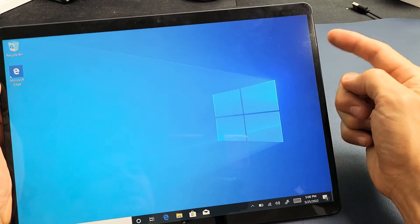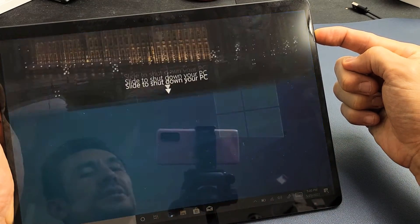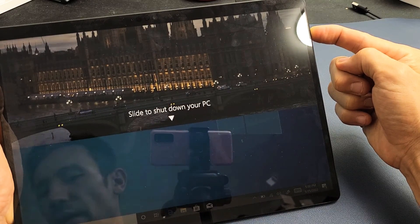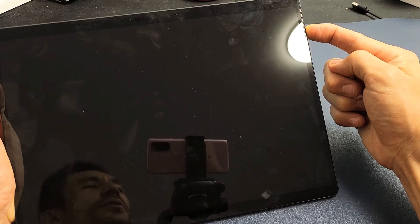Here's the power button — we're going to do it together. Ready, set, go. Press and hold and do not let go until we see the Windows logo. So I'm still holding here. Don't worry about what's happening on the screen, just continue to hold that power button and wait patiently until we see that Windows logo appear.